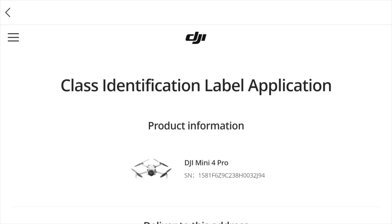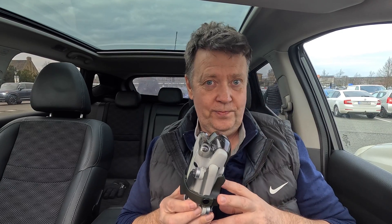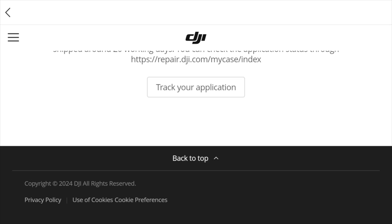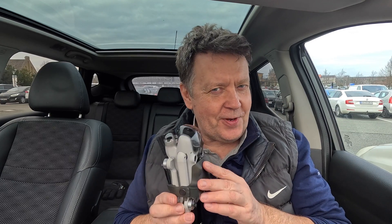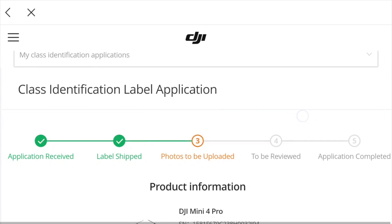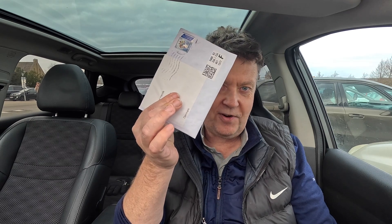Instead, you have the possibility to apply for a C1 label for your Mini 4 Pro. I did that some time back and actually made a video about the whole process — I'll link that in the description below. I was kind of curious because I did not choose to declassify my Mini 4 Pro when I applied for the C1 label, so I was wondering if they'd actually send me one. I completed the process and now I got this envelope, so let's open it and see what's inside.